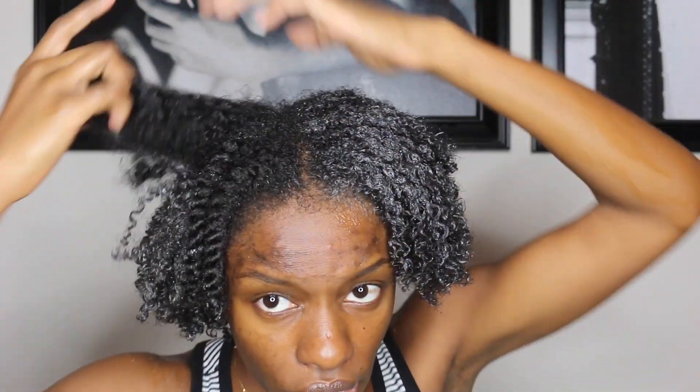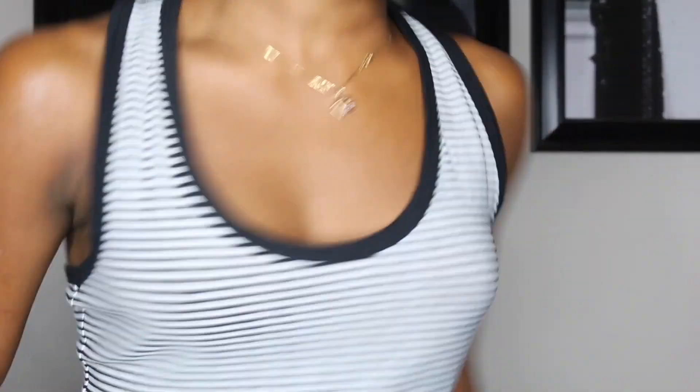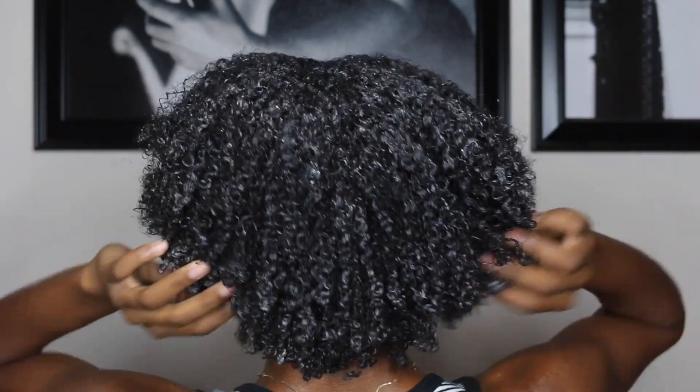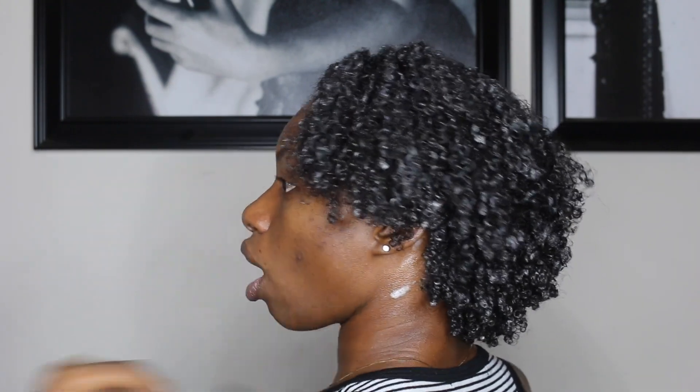I'm about 30 minutes in and almost done. This is what I'm looking like now — this side is almost dry, which didn't take long. Normally my hair takes forever to dry. Let me turn around — the back on this side is almost dry, and this side is still wet.